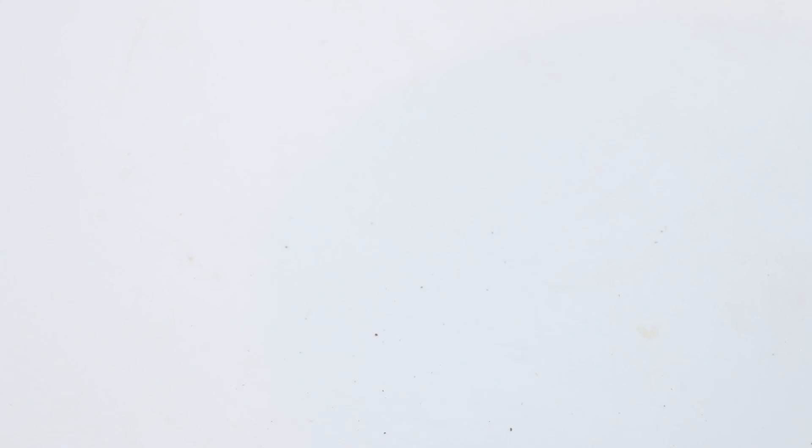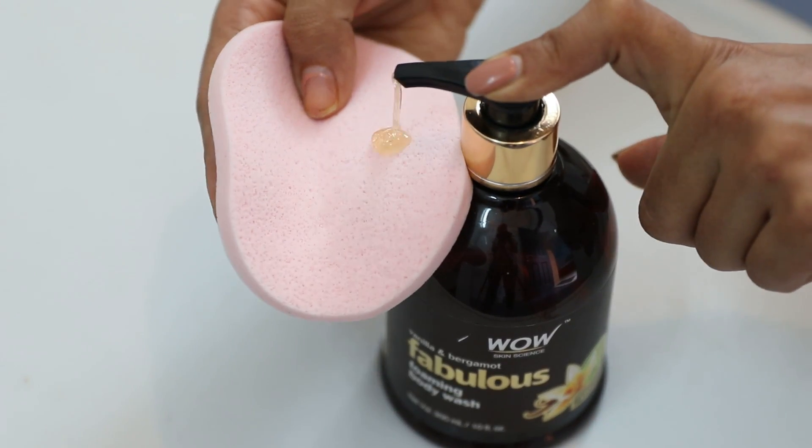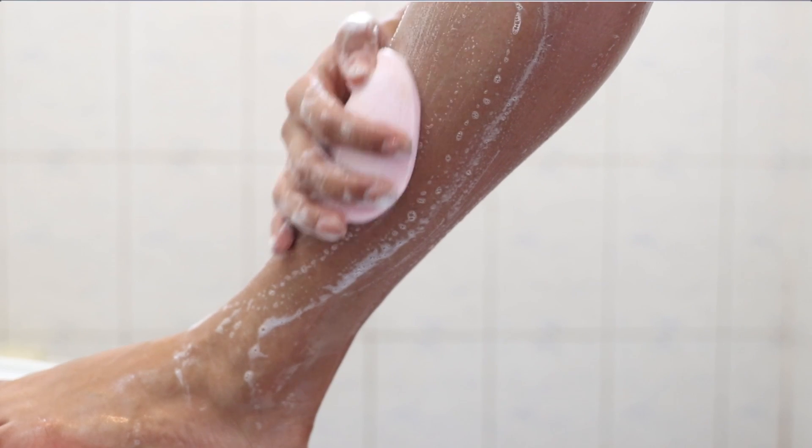For starters, make sure you're not using any harsh scrubs because they can really irritate your skin and cause the open hair follicles to darken even further. Instead, use a soft face puff. I know this doesn't sound like good enough but trust me, it works really well for cleaning up the skin without causing any damage.